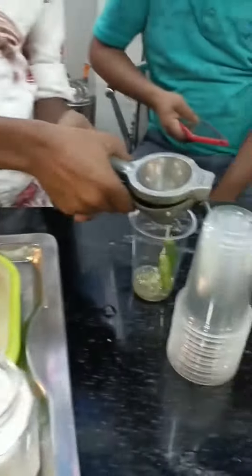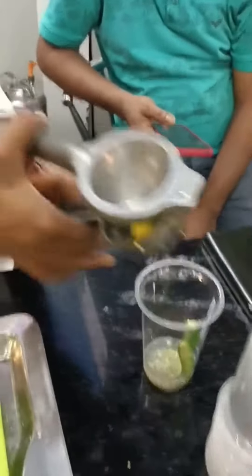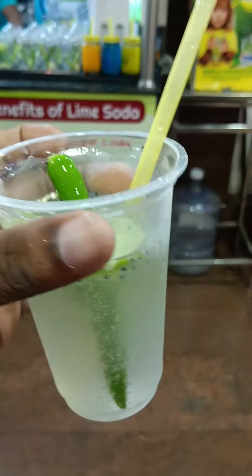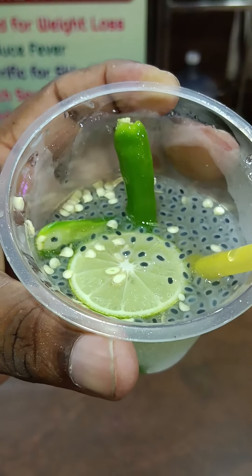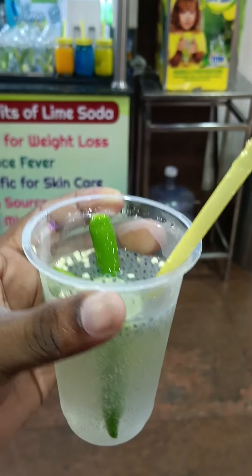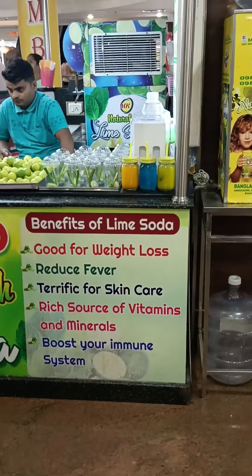The best part of this is that we can take a break. If you don't have any questions, please comment on this video. Because we have a lot of lime soda and weight loss.